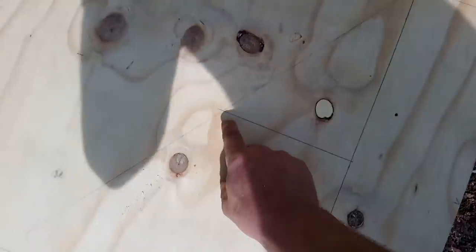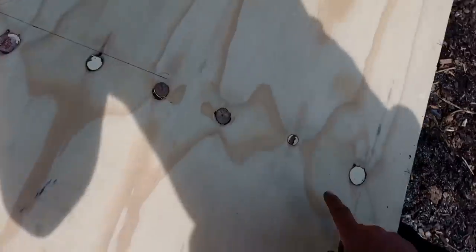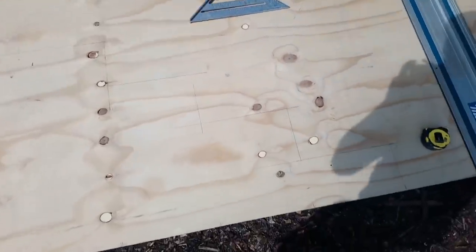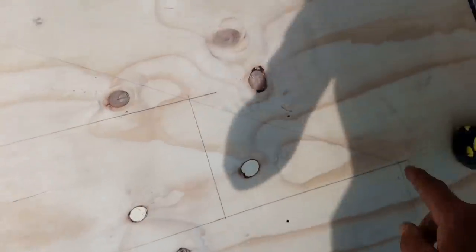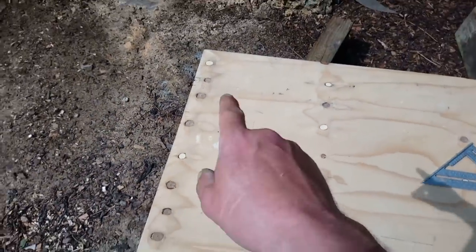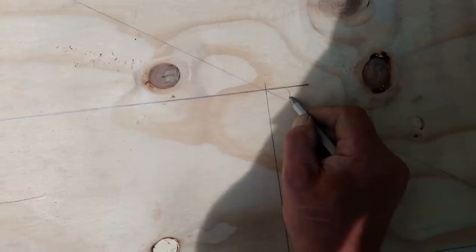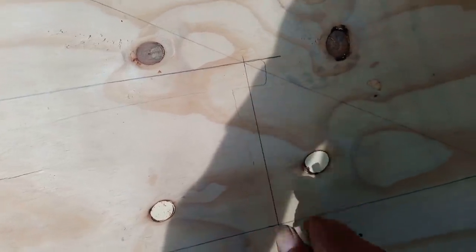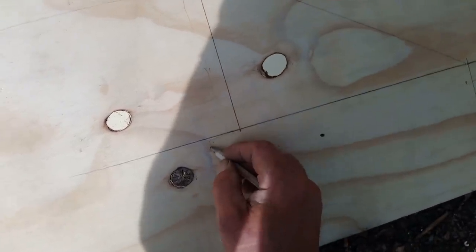That measurement there, that one there — it's a square board, whatever the factory cut. What I can do now is measure from there to there, put a mark here, draw that through, then same on the next one. So I've ended up with one, two, three, four, five steps. Each step is going to be like that, the riser goes behind — I'm not putting a riser in but that's where it would go — and then your bottom tread would be like that.